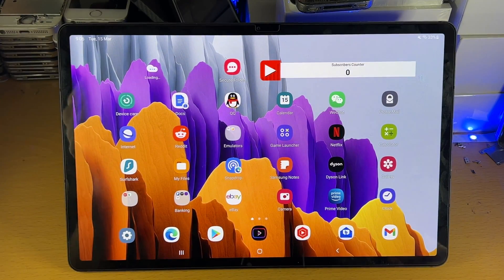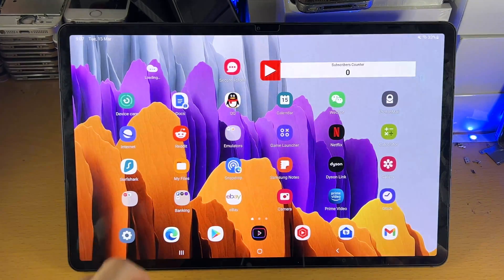Welcome everyone. I would like to show you how to turn on or off safe mode on your Samsung Galaxy Tab S8 series.